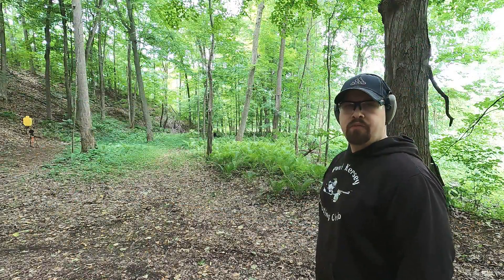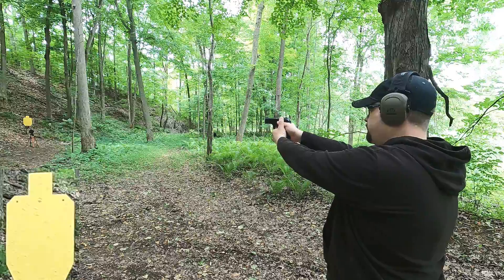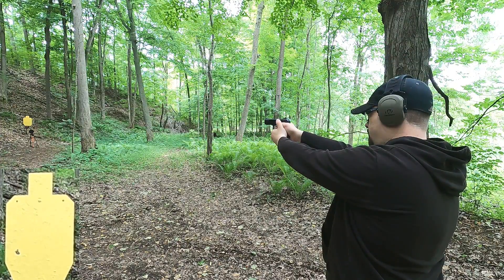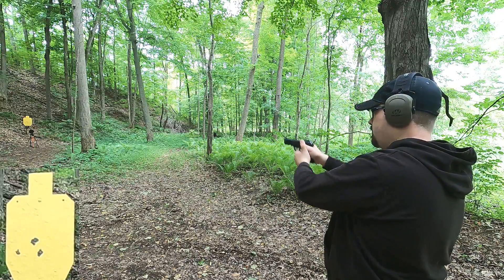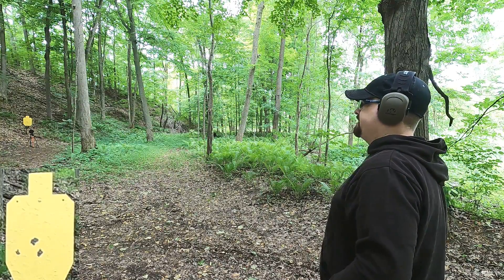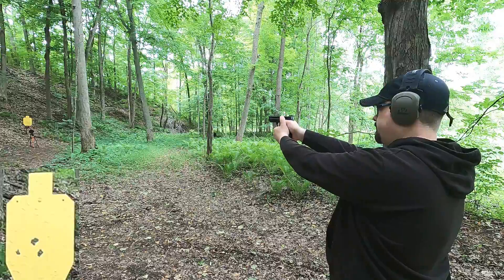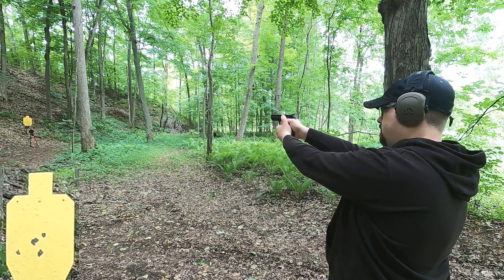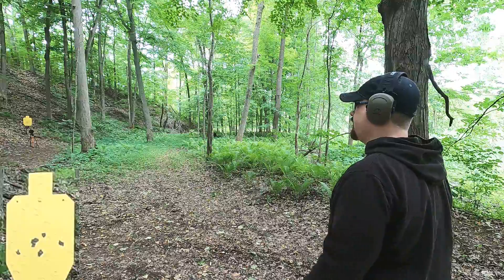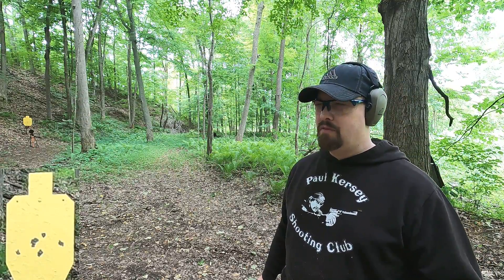Now shooting steel at 25 yards for practical accuracy. With the 9mm, aiming center mass slow fire — it's drifting a little left but not as significantly as at five yards. With the 380 ACP, one round pulled a bit right but for the most part both calibers are combat accurate at 25 yards.